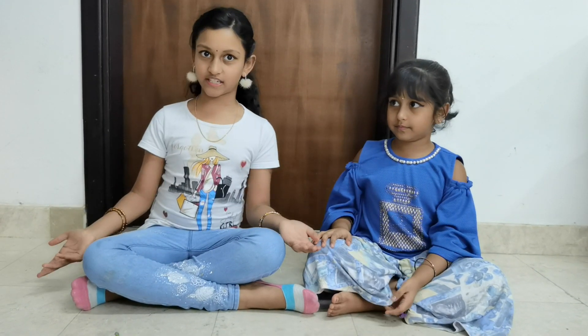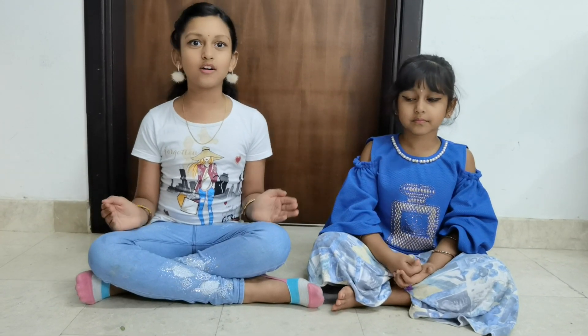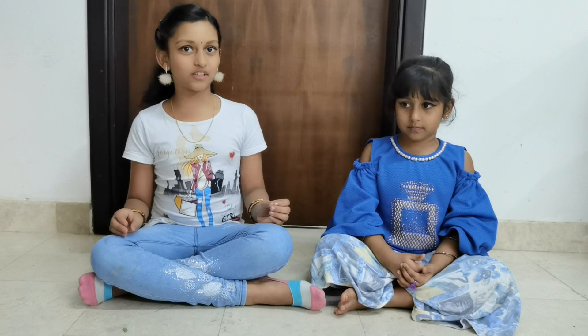Hi guys! Welcome to our channel. My name is Dakshita. My name is Tanya. So today, we are going to show you how to do Asamiyadamudrasabandana.